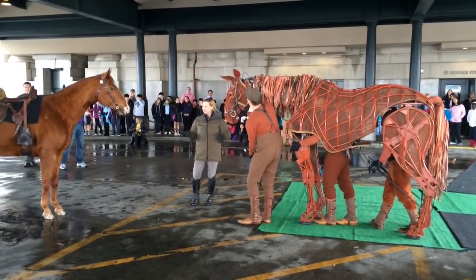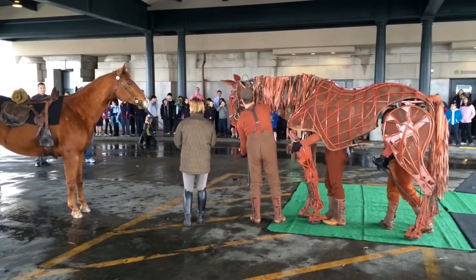He's made in South Africa by a puppeteering company called the Handspring Puppet Company. Handspring was contacted by the National Theatre in London when they decided to make War Horse a play.